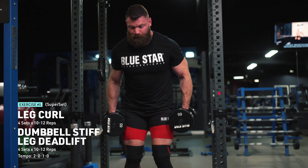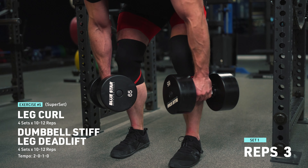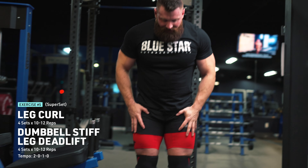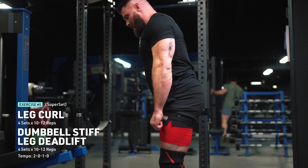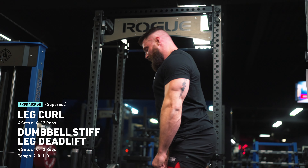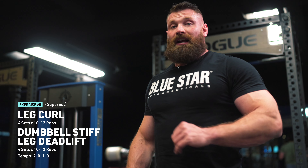We're hitting the same muscle group with both exercises, so we could also call this a pre-exhaust - tiring the hamstring out individually before we use it in a compound movement. For the Romanian deadlift, stance-wise, I like my feet about hip width. I treat this very much like a deadlift but with very limited knee bend - I only bend my knees slightly to take pressure off them. My range of motion is dictated by my hamstring mobility: how far can I get down while keeping a straight lower back? I do not want my lower back to round in this exercise. If you hurt your back, you're out of the game for a while.